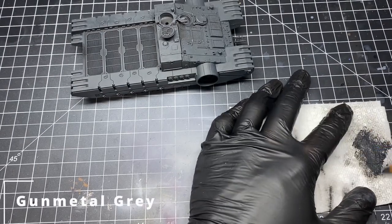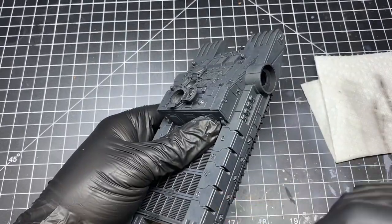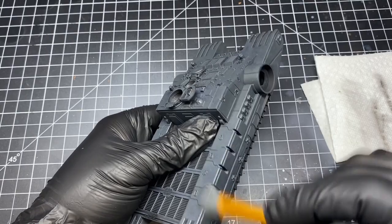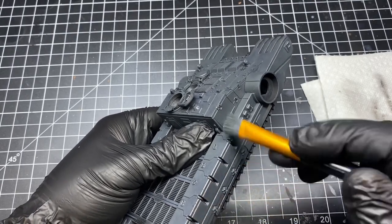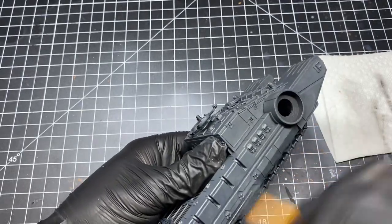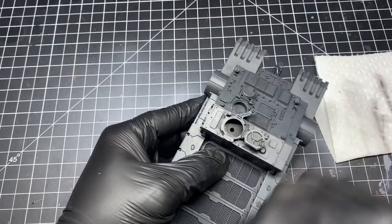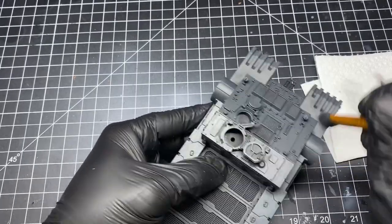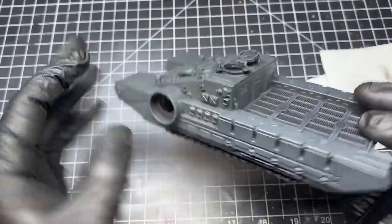Next I took Gunmetal Gray from Vallejo and began to dry brush the model. Remove the majority of the paint from your brush and in an up-and-down motion hitting the high spots, you begin to get a metallic look. Here's what the tank looked like after I was done — it has a very subtle metallic effect.